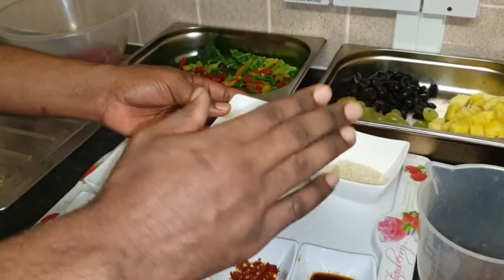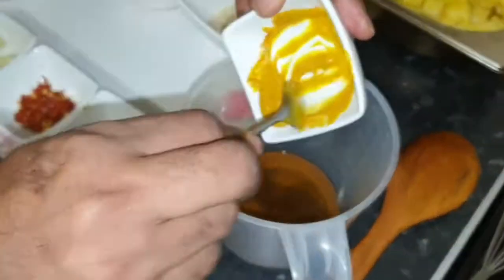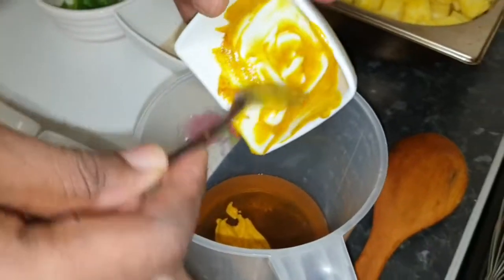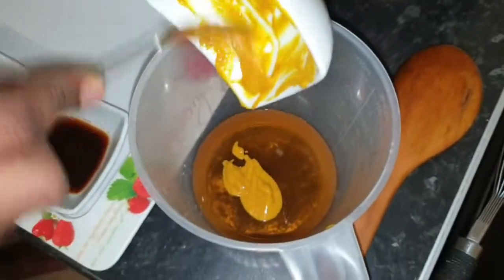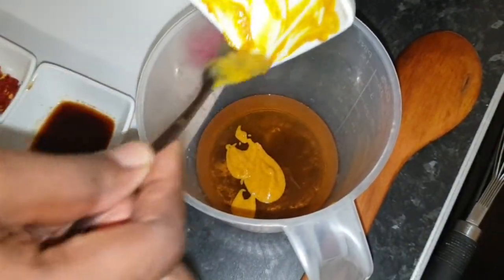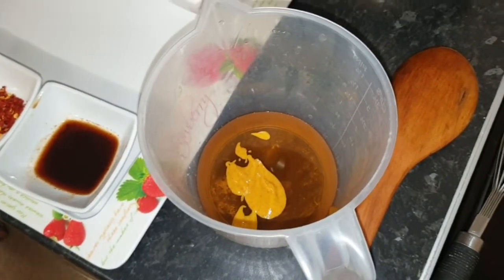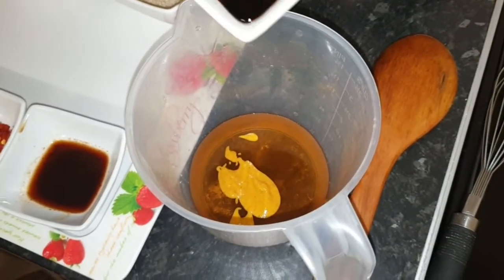Let's mix up everything, whisk it up. Look at the sauce — the sticky beef sauce, you know. All right, the honey goes in there. It's all the sauce in there.